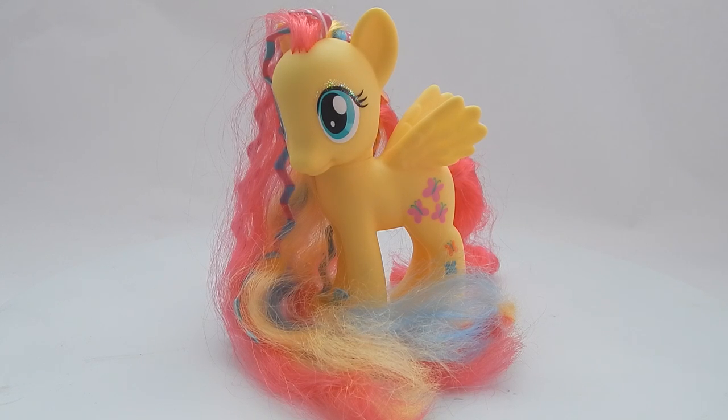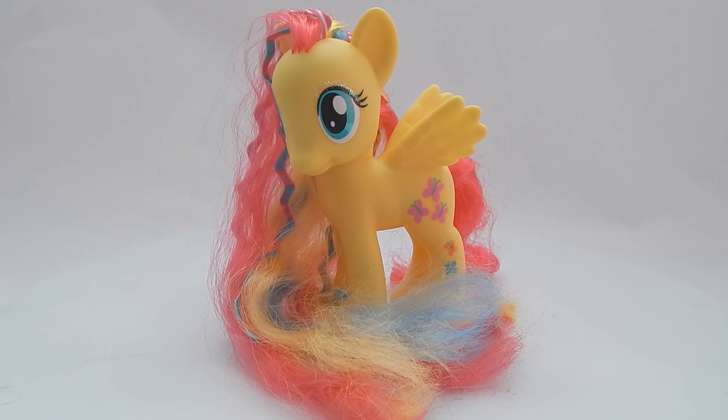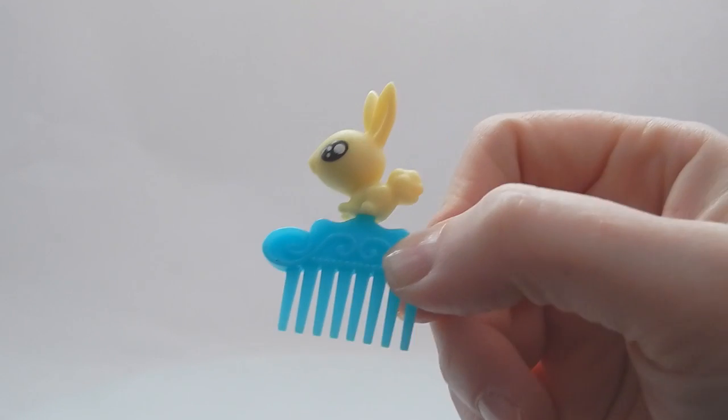I do have to tell you there's a little bit of false advertising with Fluttershy's hair. On the back of the box her hair looks ginormous — I think they even took a curler to it to give it some ringlets. It's not quite like that when you get her out of the packaging. However, it's just so soft and cute that I'm okay with it.